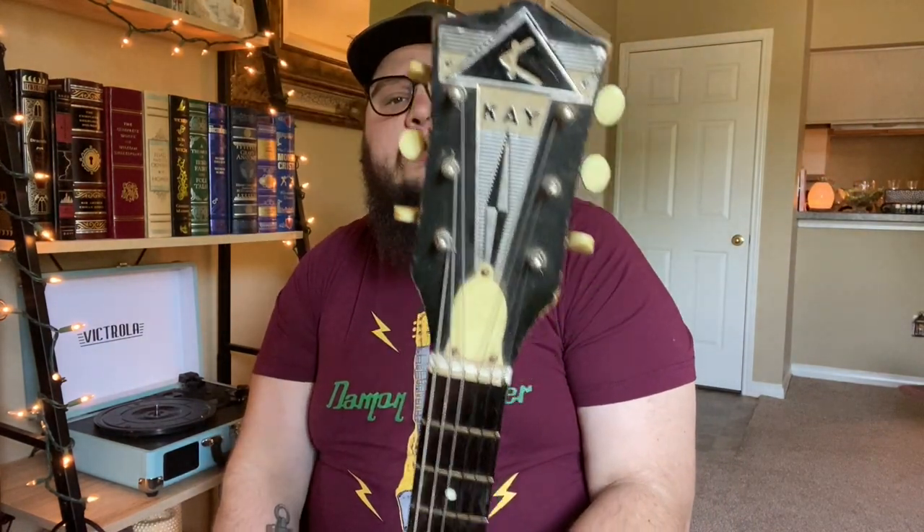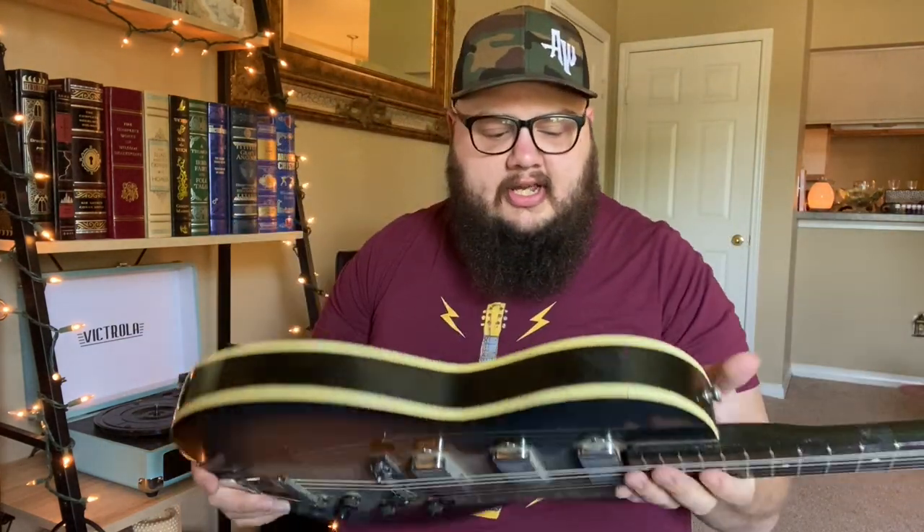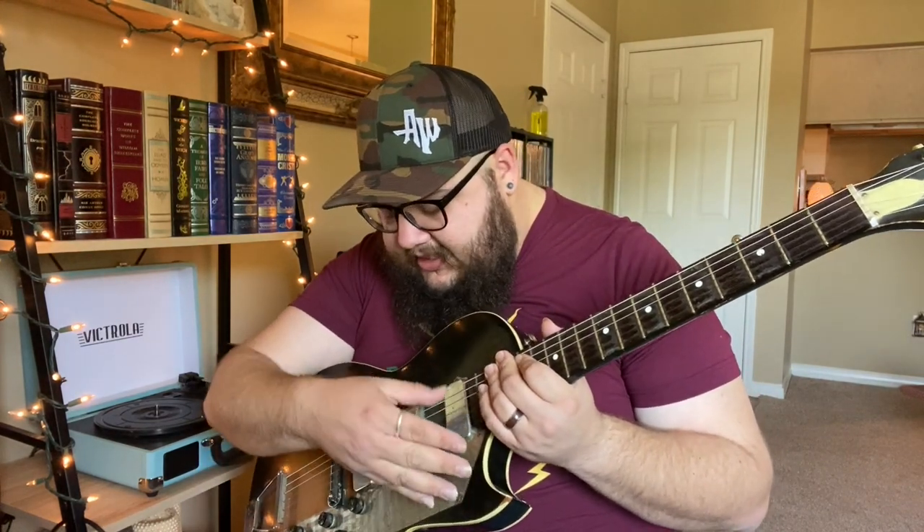I've got another one from the pawn shop days. This is a Kay Valueleader — I think this is one of the coolest guitars I own. Completely hollow, baseball bat neck. I was working at the pawn shop and this dude brings this thing in and it is horrifying. It was covered — the pickguard had this really shiny, almost metallic foil tape across the top of it.